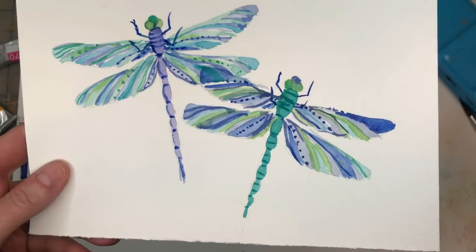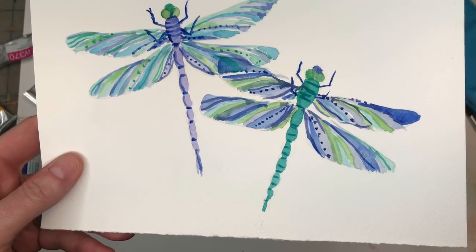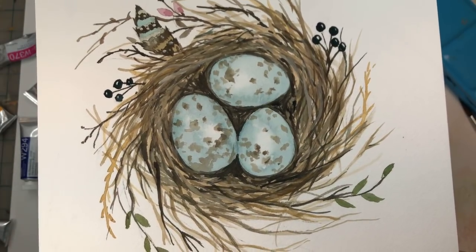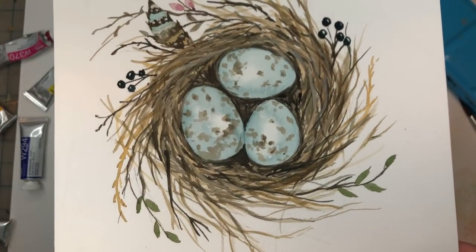Also check out my Patreon if you haven't checked out lately. I have exclusive tutorials there on Thursdays as well as traceables and ad-free videos. This week's Patreon is a bird's nest - it's really fun and pretty so go check it out and you can learn how to paint this.